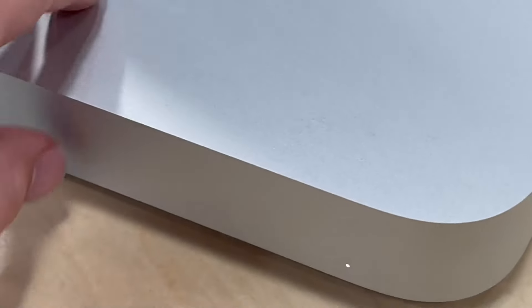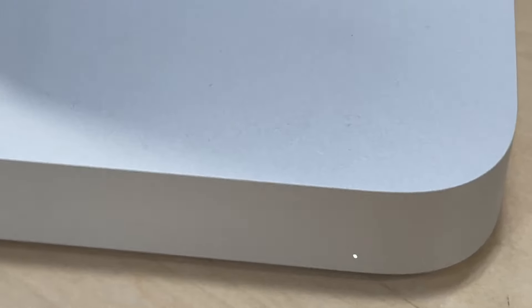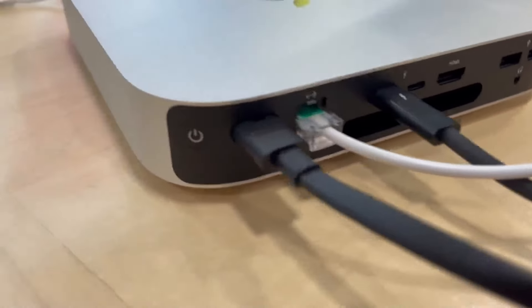Last but not least, let's explore the Apple Mac Mini with the M2 chip, a notable contender in the mini PC market, especially for video editing. This model is equipped with an 8-core CPU and a 10-core GPU, part of Apple's latest M2 chip series, known for its efficient and powerful performance.